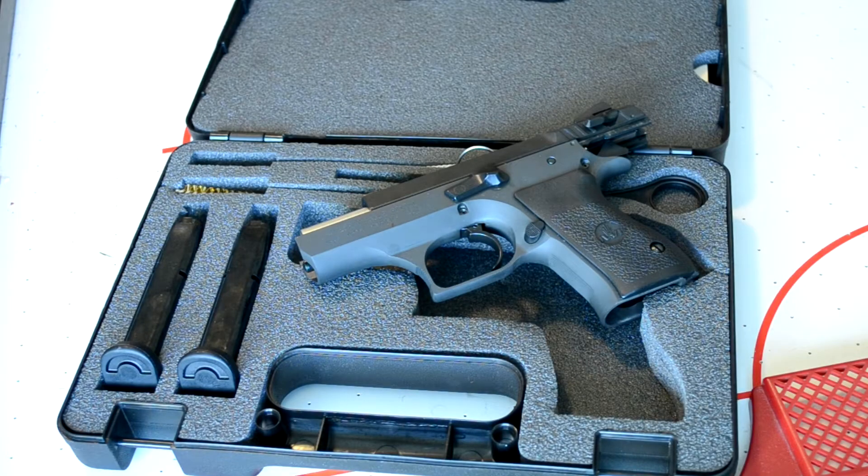Hey guys, it's Shwell here doing another quick video. Thanks for watching the Shwell Bible page where I cover a lot of my real steel experiences and some survivalist stuff. Today I wanted to share with you my Israeli Weapons Industries Baby Desert Eagle 2, 9 millimeter compact — this is the 12-round version, and I just picked this one up last week.